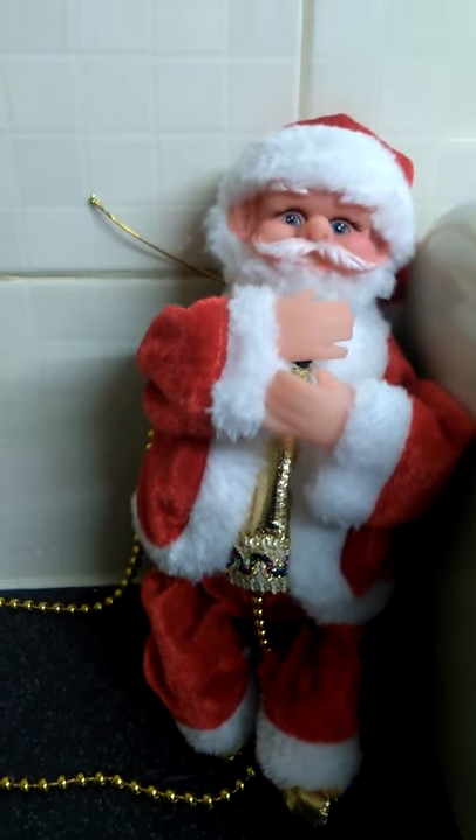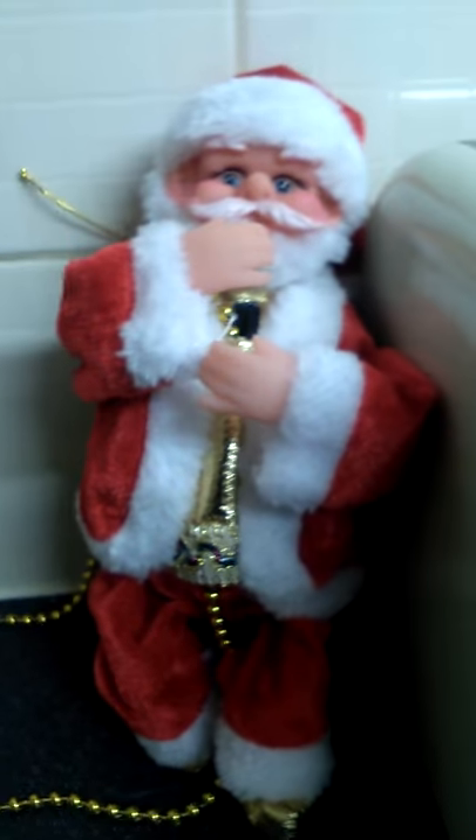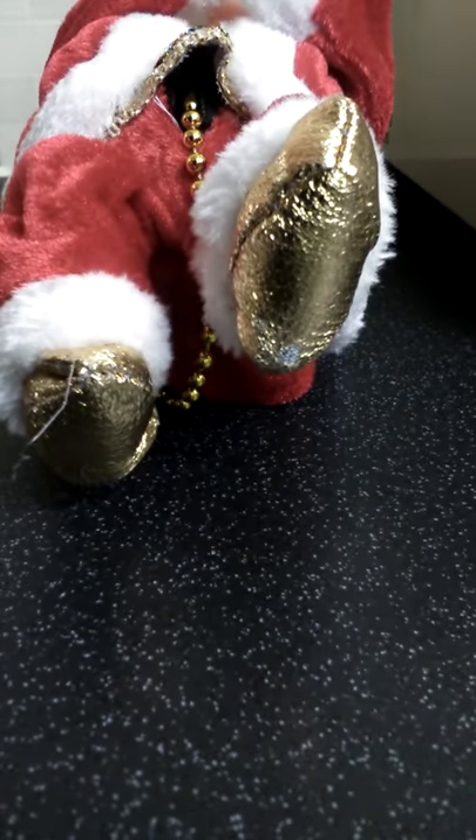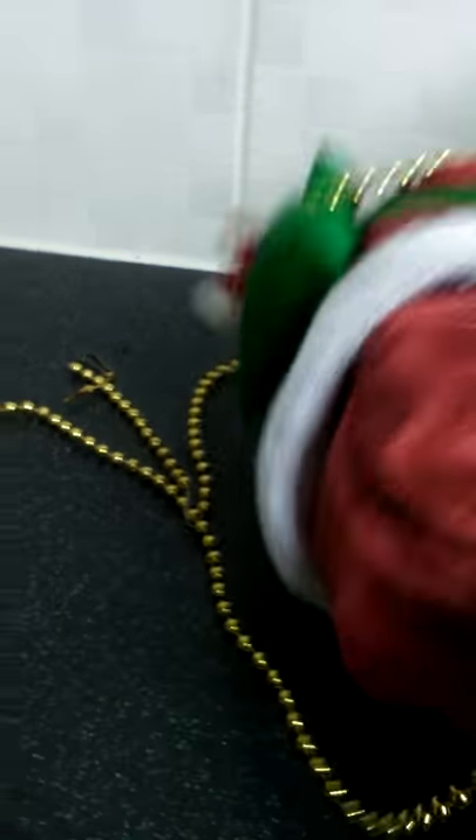When it climbs the rope his face actually lights up as well. On some of the older animated climbing rope Santas, he didn't actually have these plastic mittens — they used to have green gloves on them. This one has elf-type boots on his feet.